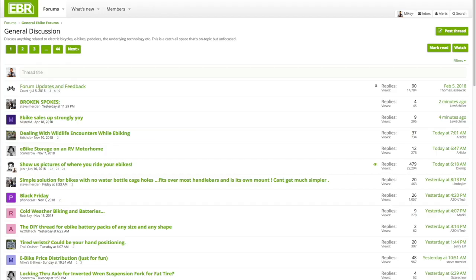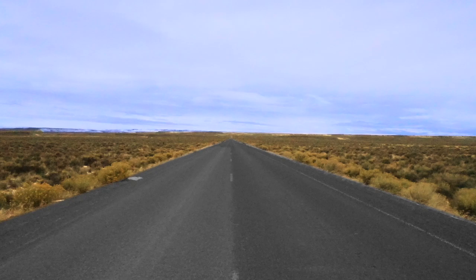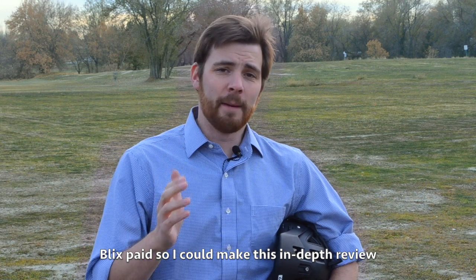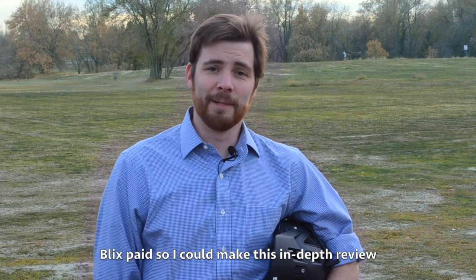Hey guys, to help around the forums, host the website, and travel, we've introduced a universal service fee for in-depth coverage, including this video. The goal is to be transparent and unbiased. This is not an endorsement. It's a privilege to serve you. Let's get into it.